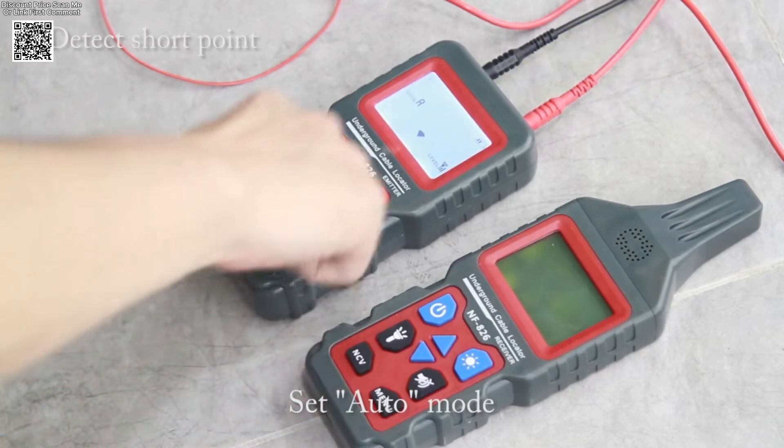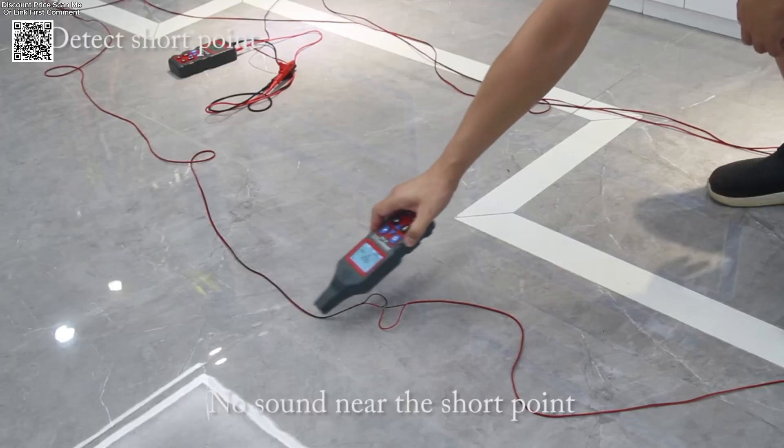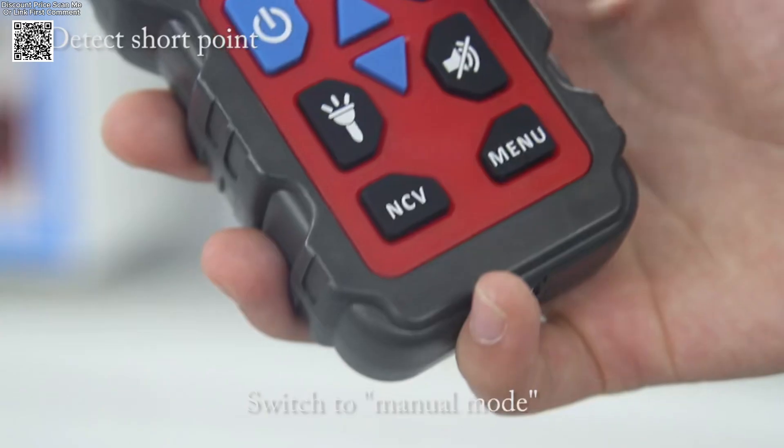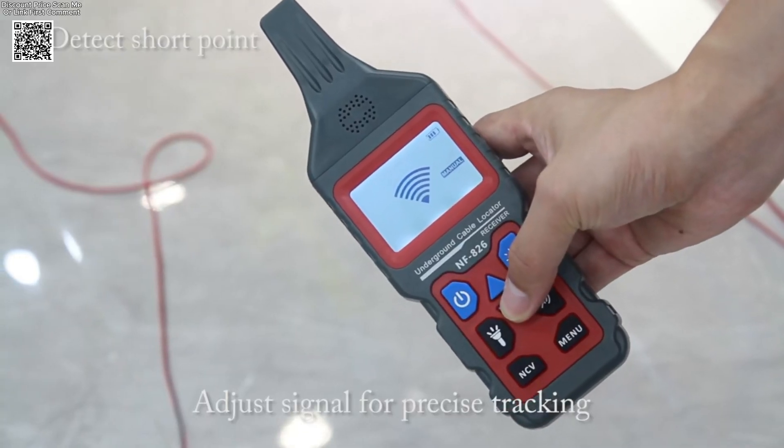The LCD screen with a backlight makes it easy to operate in dim lighting, and the torch function on both the receiver and transmitter ensures you never lose visibility during work. The sensitivity adjustment, both manual and automatic, helps eliminate interference for more accurate results.